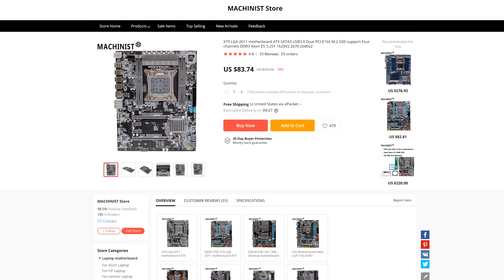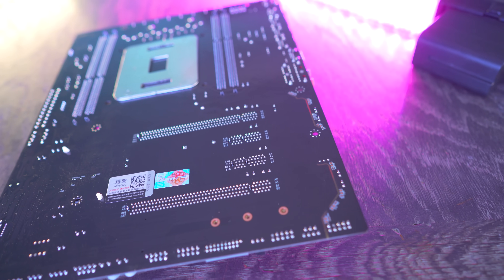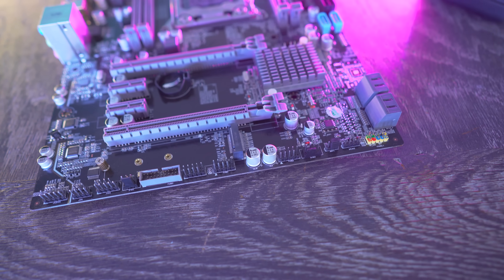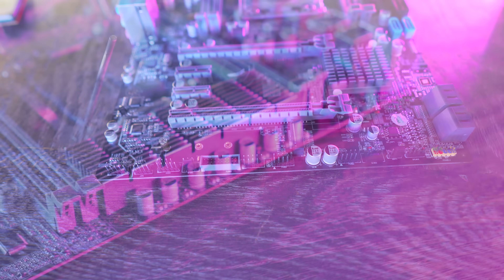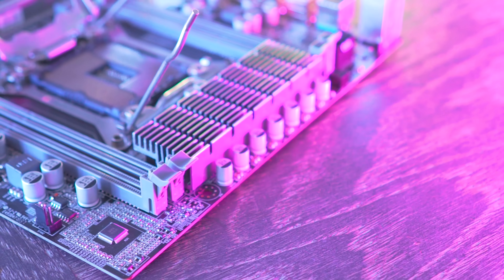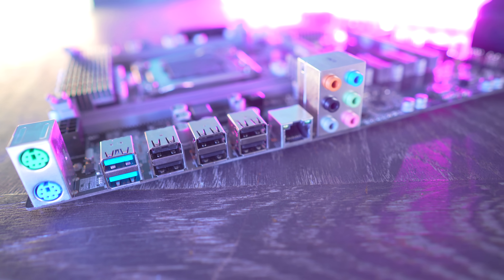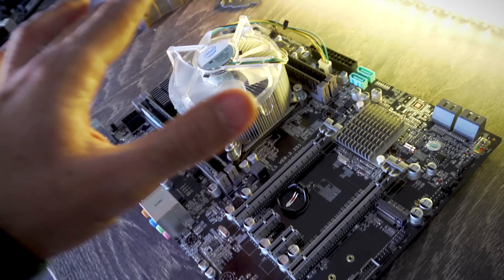The Machinist board features two native PCIe 16X slots, two 1X slots, M.2 support, four fan headers with one PWM, six well-placed SATA ports relative to the GPU slot, USB 3 at the back, a USB front-out connector, and quad-channel memory support — though we'll check that out later.